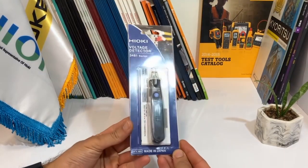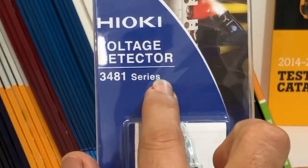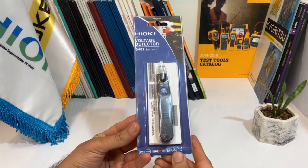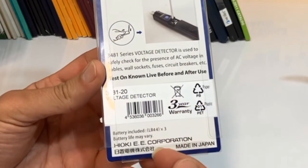In this video, we'll be taking a closer look at the Hioki voltage detector 348120. First, let's take a look at the product box. The box clearly displays the model number printed on the front.